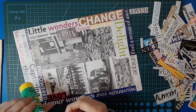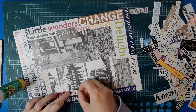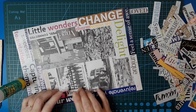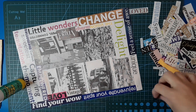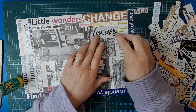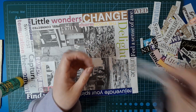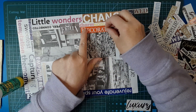Vintage. It's a very eclectic mix of words and phrases, which is the beauty of taking from magazines — you end up with pre-made phrases that are really fun. 'Luxury' — shall we put a bit of luxury in here?